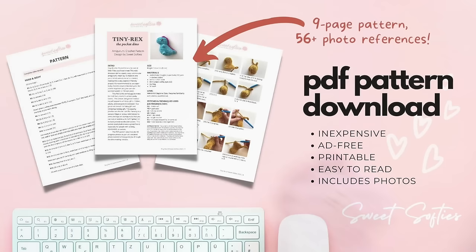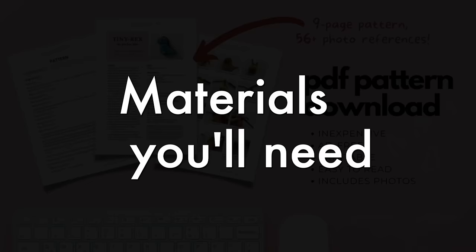Let's take a look at the materials and then go through the step-by-step tutorial. Tiny Rex's written pattern is available as a printable, ad-free PDF file — nine pages with 56 photo references to guide you through the process. I recommend it for beginners. It's inexpensive, easy to read, and it supports me as a pattern designer by helping offset materials costs and keeping up my blog with more free patterns.